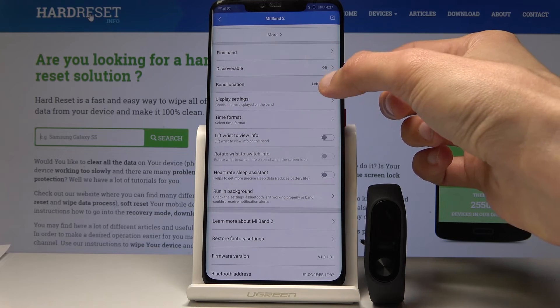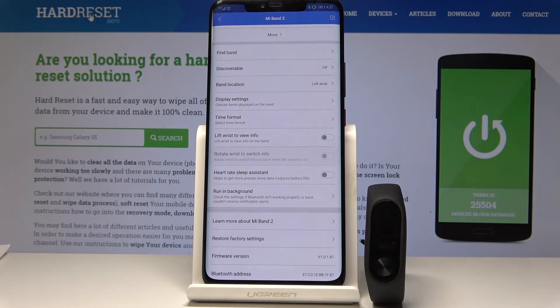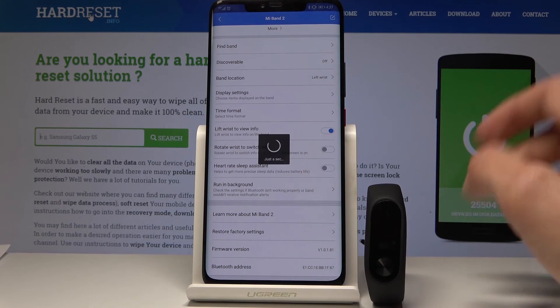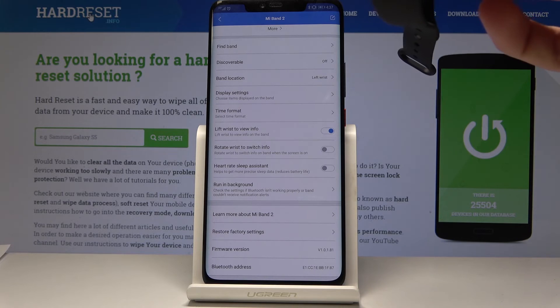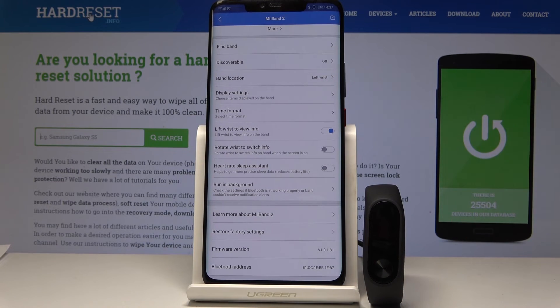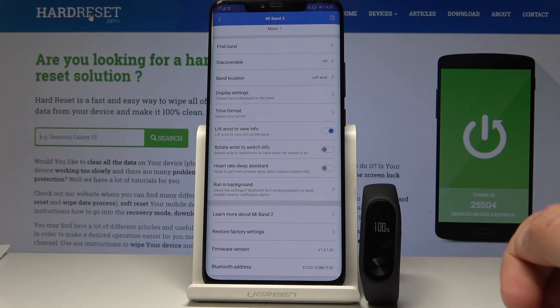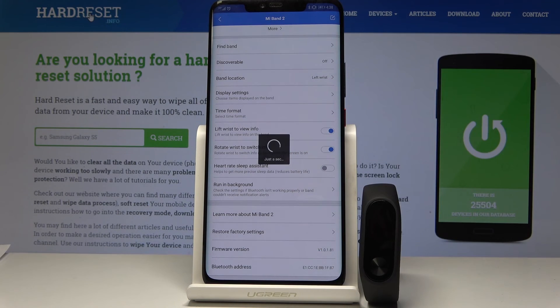You also have an option to set which wrist you're wearing it on — right or left — and there's the lift wrist to view info option. If you check that on, you can lift your wrist up to your face and it should wake up the display. You also have a wrist flick — kind of like this — to switch the tile, so instead of tapping you can just flick your wrist. That's the rotate wrist to switch info option, you just check it on and it works like that.